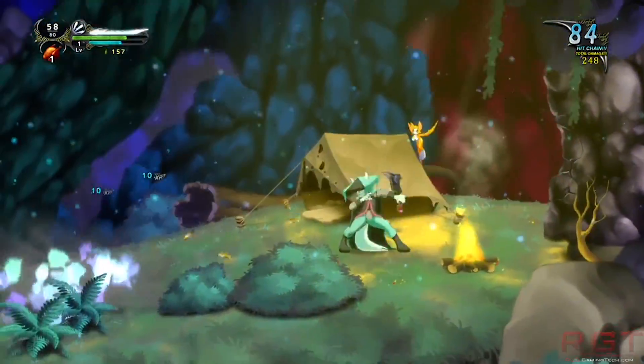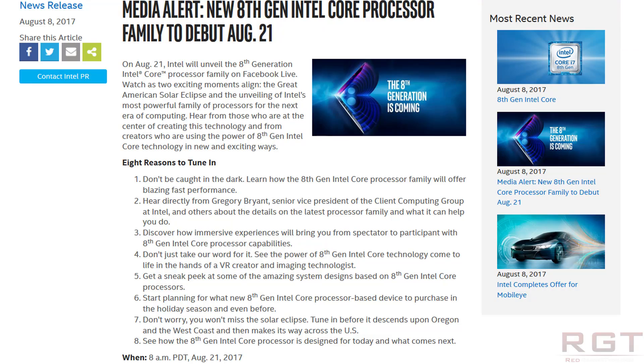AMD are in a rock and a hard place at the moment. Intel — and I'm sure this is completely a coincidence — have just revealed a reveal date. On August the 21st, Intel will unveil the 8th generation Intel Core family, and this is going to be via Facebook Live, of all places. Not the normal way to do it, but okay.